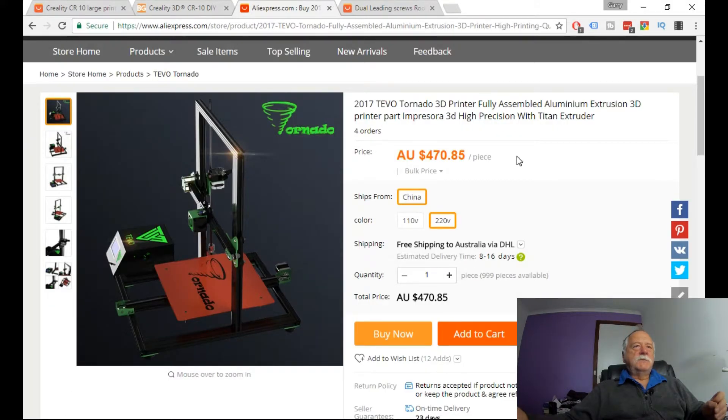I've come across the Tevo Tornado. As you can see, the price here is four hundred and seventy dollars and eighty-five cents, delivered within 8 to 16 days. The dimensions are identical: three hundred by three hundred by four hundred high. The Tornado itself was announced back in June.